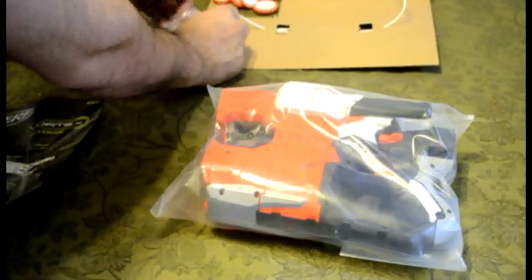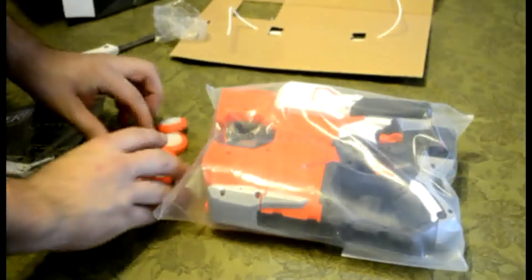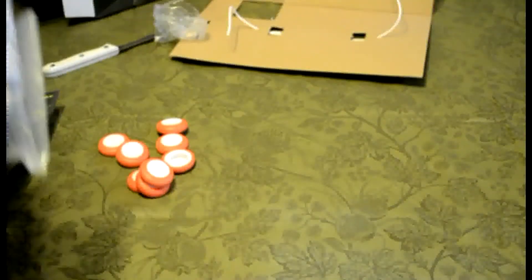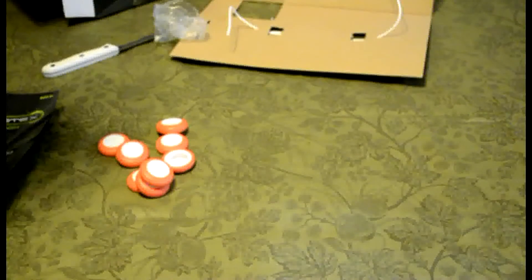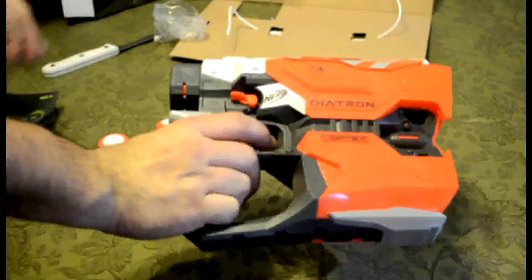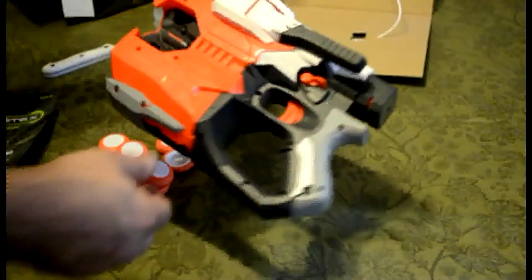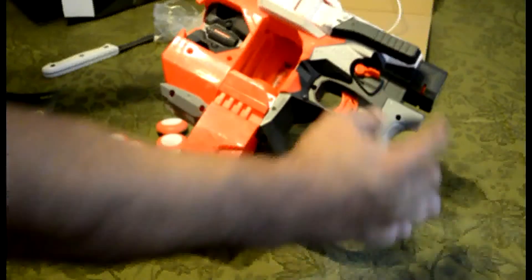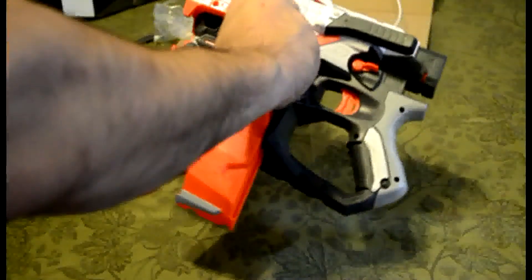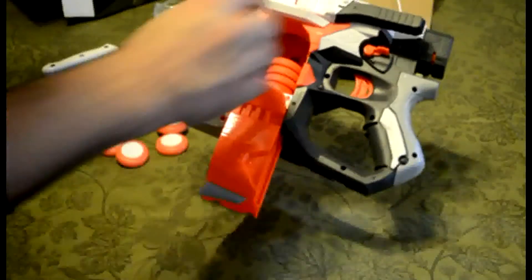This looks like it's pretty much the big brother to the Vigilon, and it comes with orange and white discs instead of the regular green ones. It's definitely a bit of a beast when it comes to its size. If I recall correctly, it holds ten discs but it only comes with eight — and make sure you don't put them in upside down.